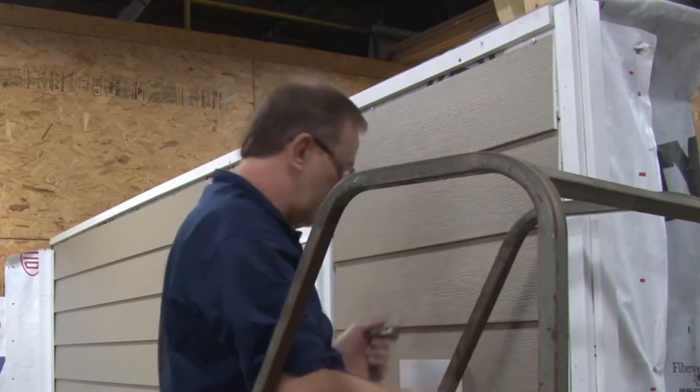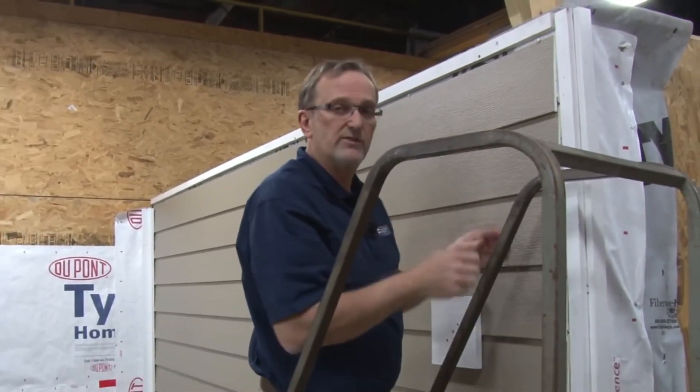That's all there is to the siding installation. The final step of the job will be to install the trim.